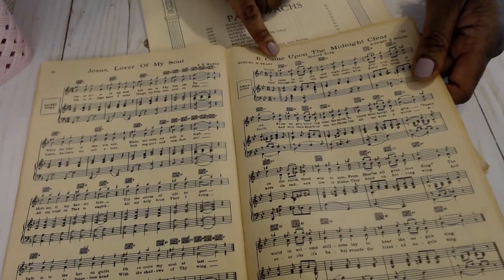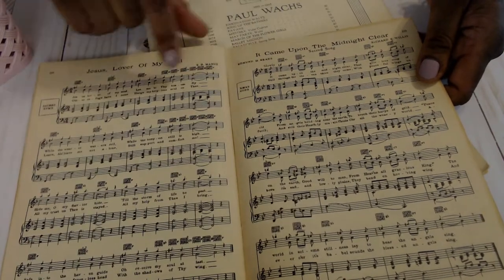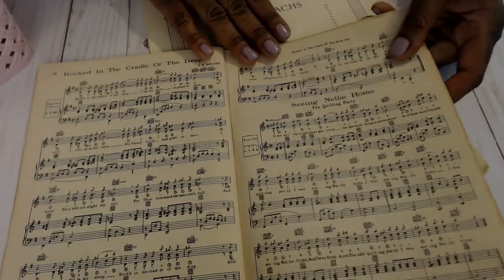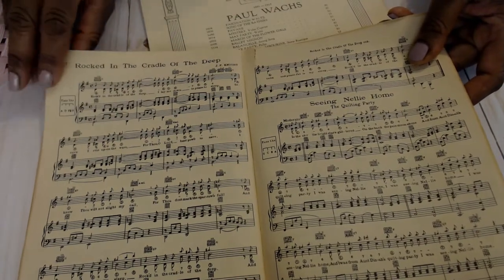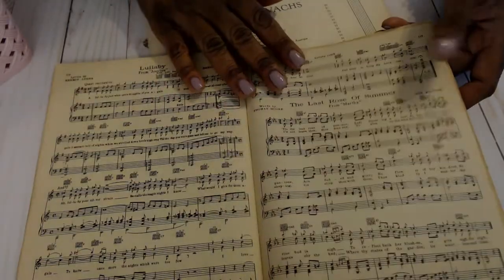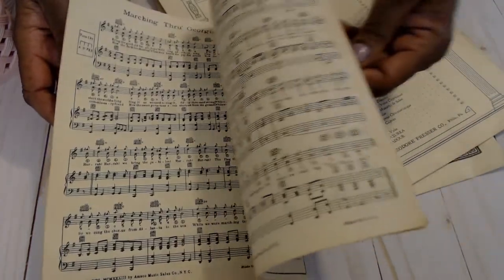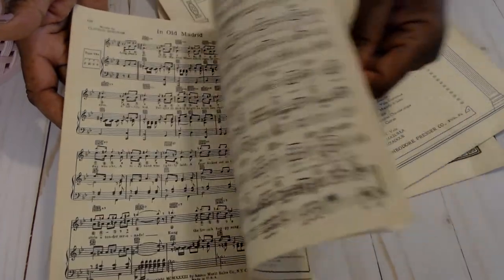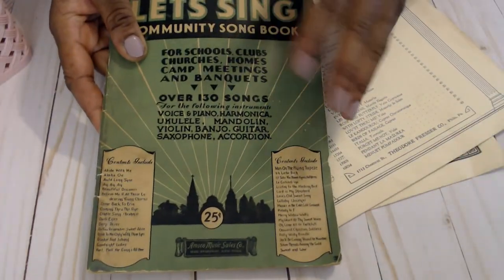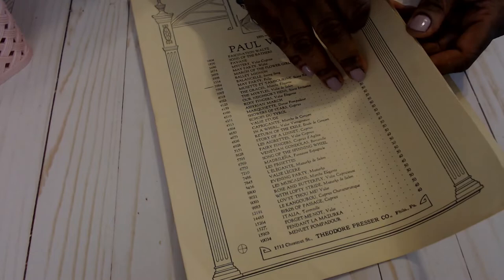Jesus, Lover of My Soul; It Came Upon a Midnight Clear, which is a Christmas song. There's a little box — really fragile paper — and it can tell you what the tune or style of the song is. So that's a sacred march. I know this is fascinating to me, probably not to you, but I just wanted to show you how you can use these beautiful already-aged patina pages in journals. They're a really great size, and I've decided that just this size is exactly what I would need for my journals.